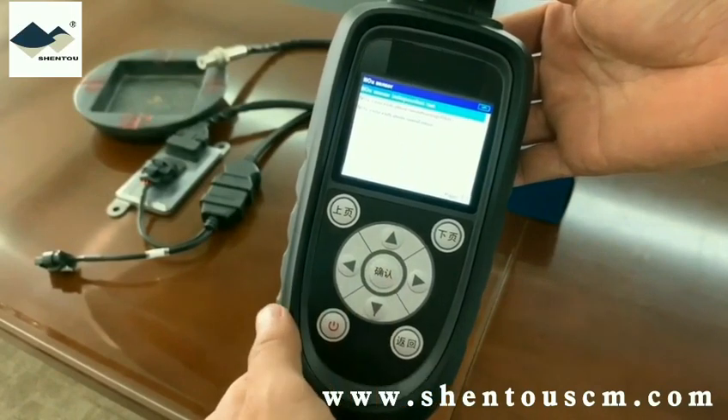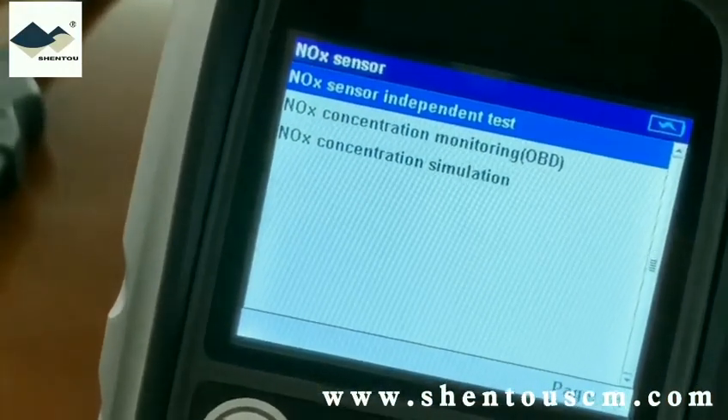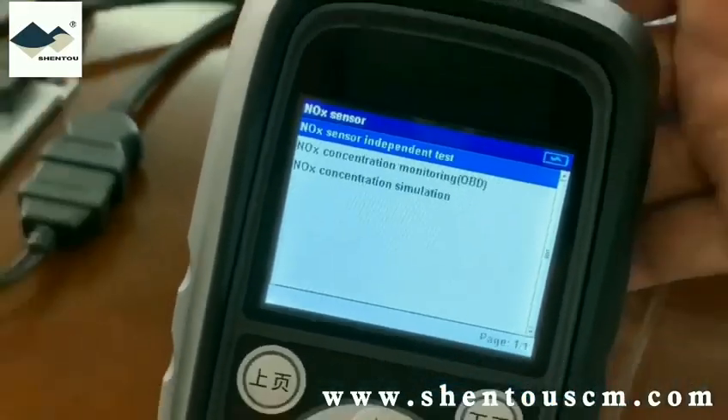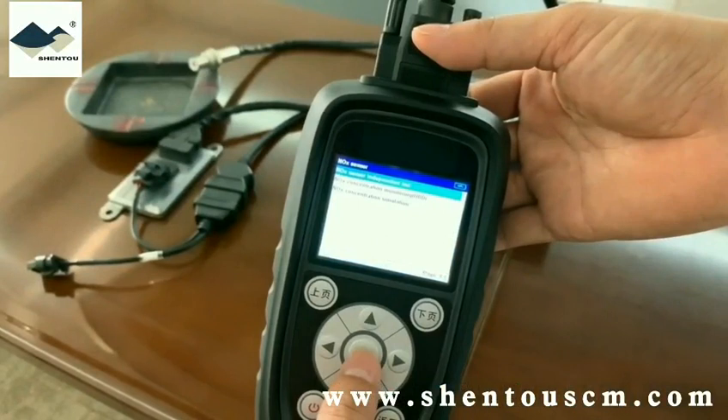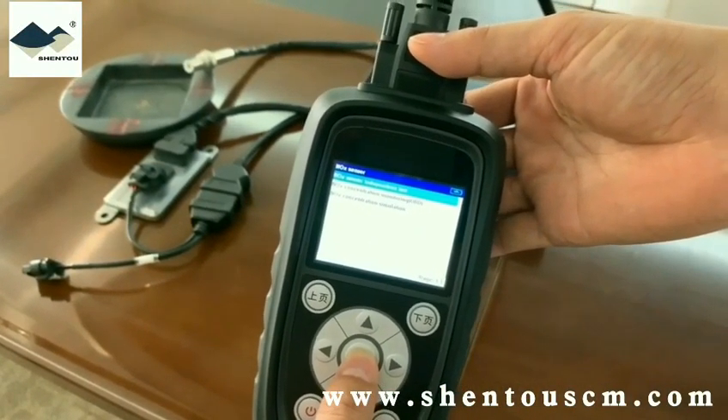Here is the first scene: the NOG sensor independence test, which at this point is not connected to any vehicle. It is suitable for users who unbox the unit and want to run a test, or intend to detect nitrogen and oxygen when the vehicle engine is off.